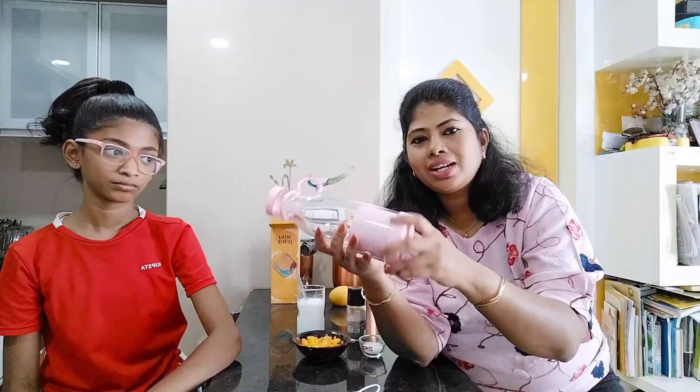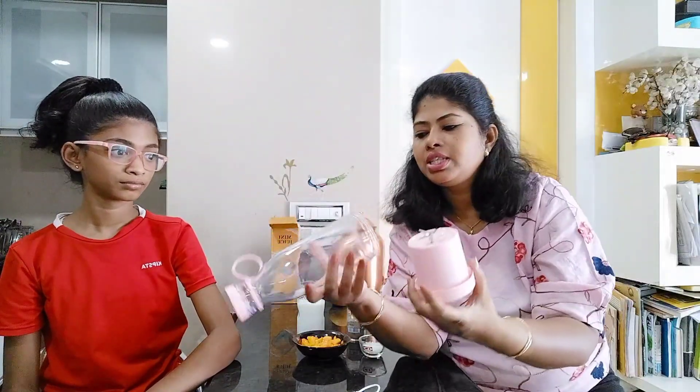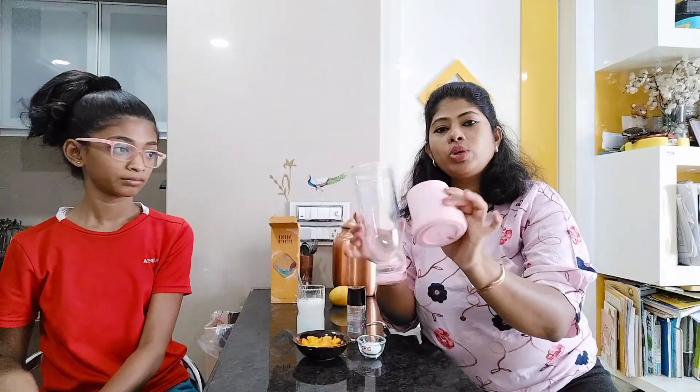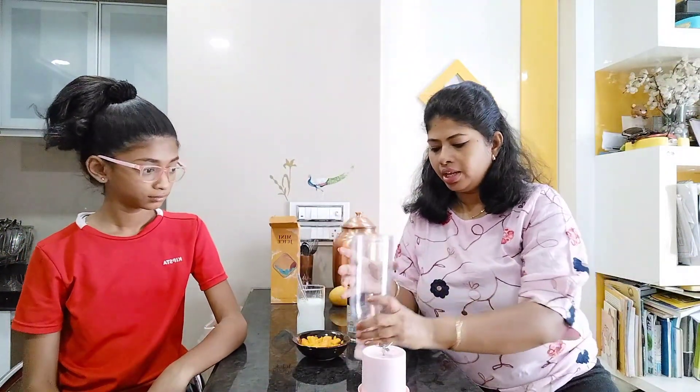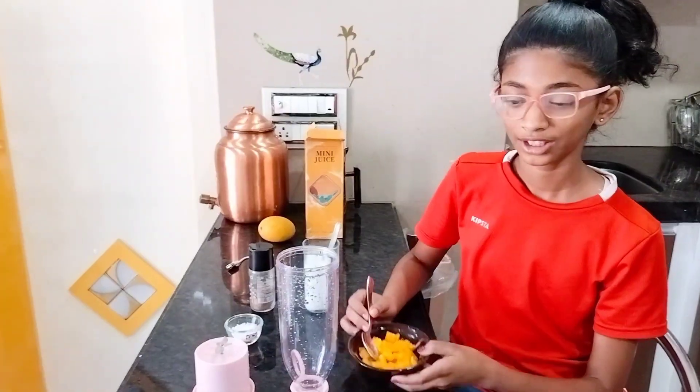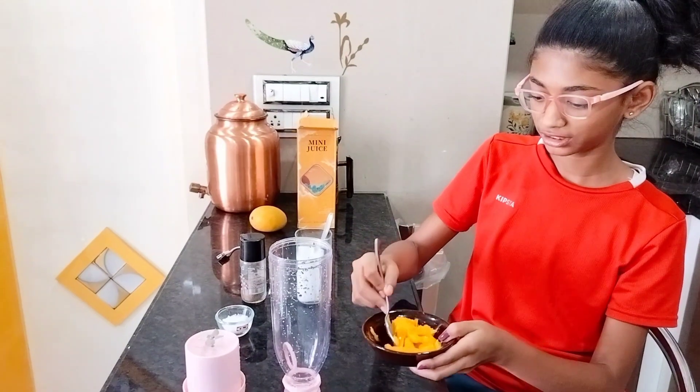We will start the recipe. First we will rinse the juicer since this is the first time we are using it — just rinse it in water first. Okay, now let's start. Wait, wait — first we are putting all the mangoes inside.